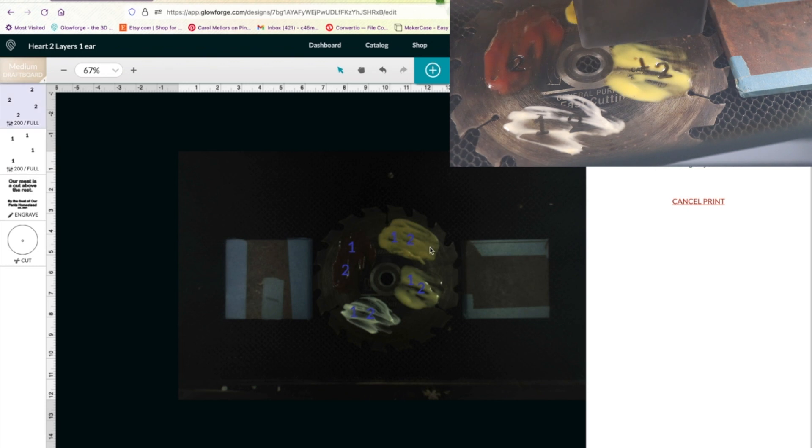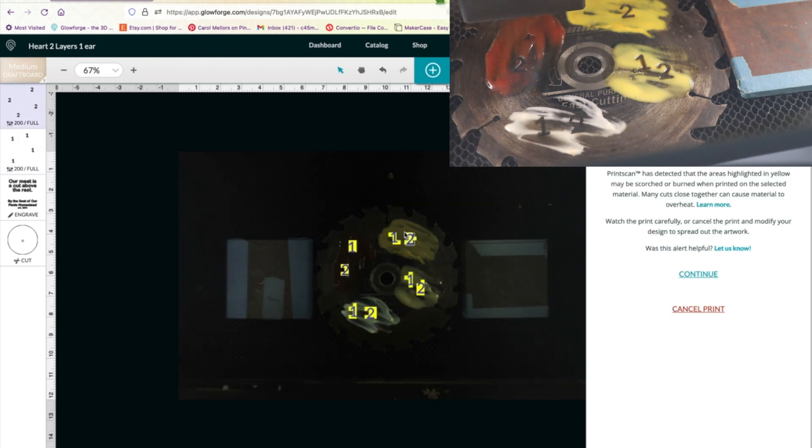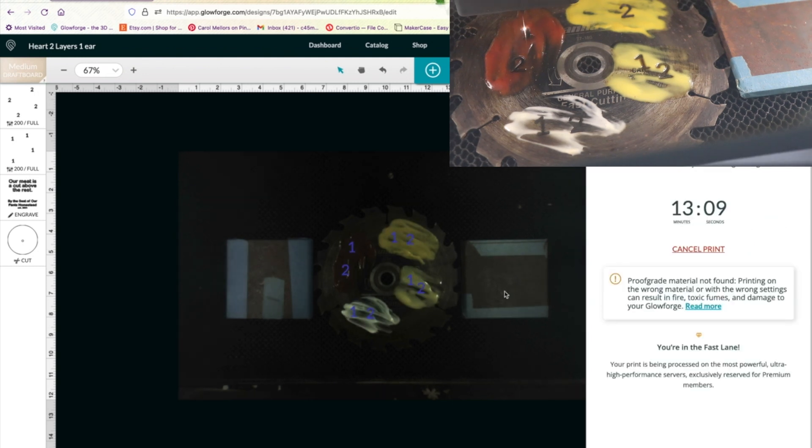Supposedly the mustard is going to do what I want it to. I'm just curious if the honey mustard will still do it, the ketchup and the mayo. I'm wondering if the acidity in the ketchup will do anything. And mayo is just because I had condiments in the fridge to pull out. This yellow warning says there's danger to the material when you run your laser, so we're going to say continue because I already know I'm doing dumb, sketchy stuff.